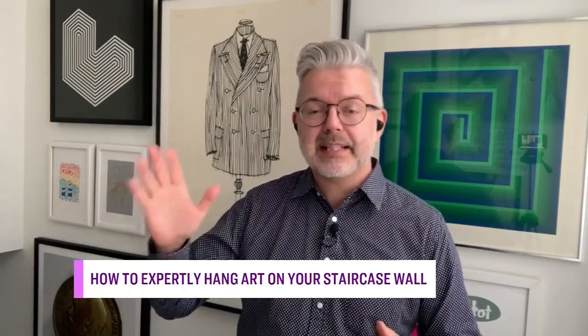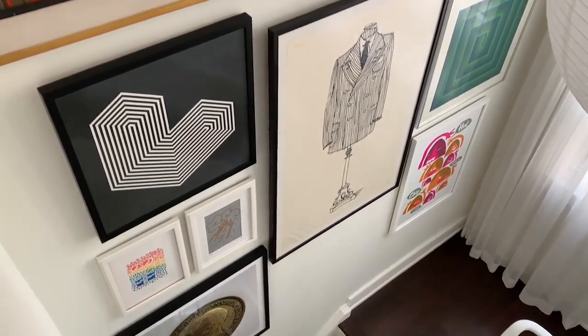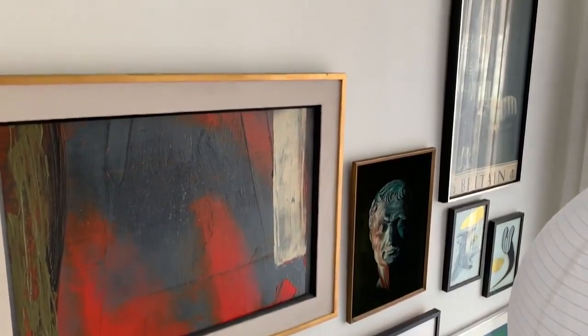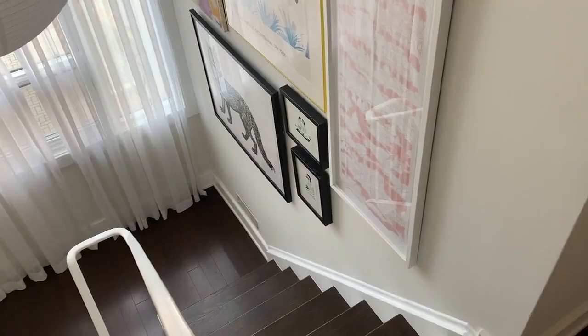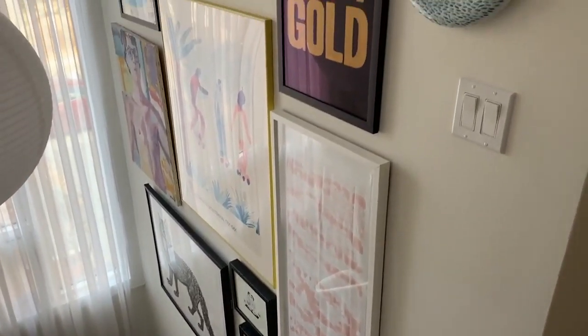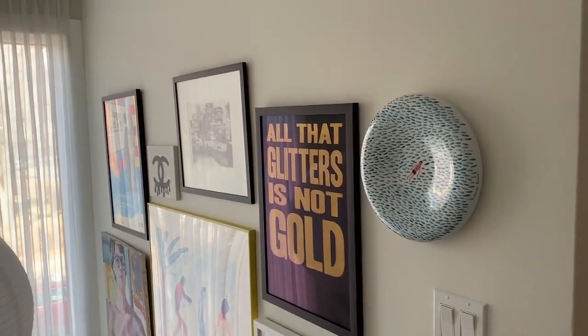So this space — we're actually in my stairwell right now. It's a double-height stairwell. We've rehung this space because after 10 years we had a renovation, we repainted, and it was time to review everything that was up there. So we took our time to look at everything, check our tastes, see if the pieces still meant something to us, because your art really needs to reflect your personal style.